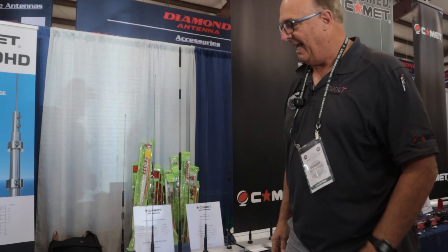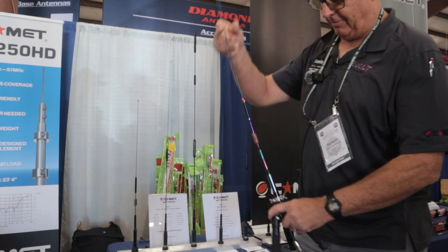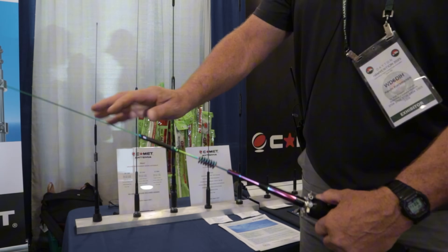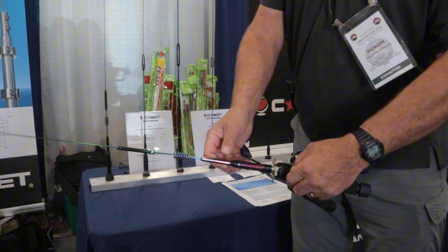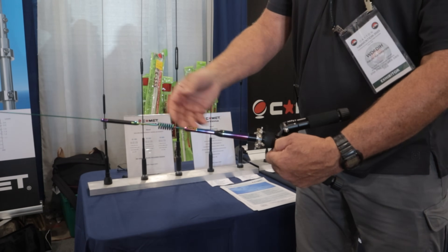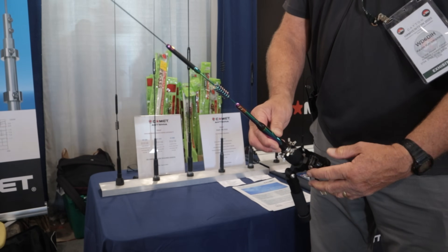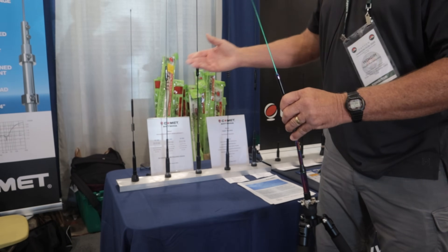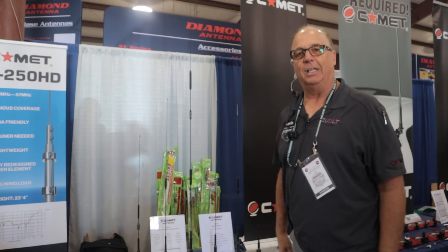We're also going to have a special run of this antenna, and you can see all the different colors. It's very unique. We weren't sure if it'd be exciting, but yesterday — the first day — everybody was asking how to get one. So we're going to bring out a certain amount of antennas with this new color scheme. The new ground-independent GI series will launch in June and July in the U.S.